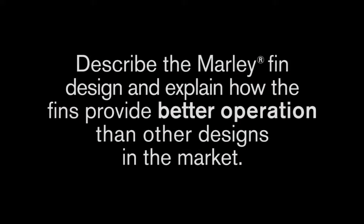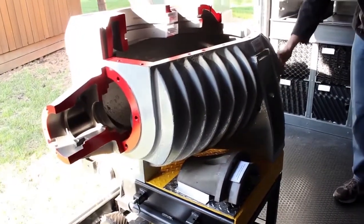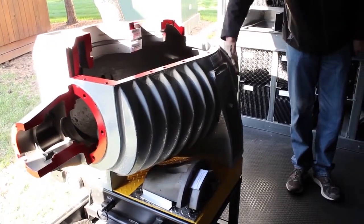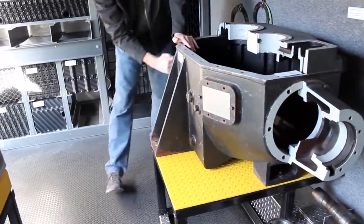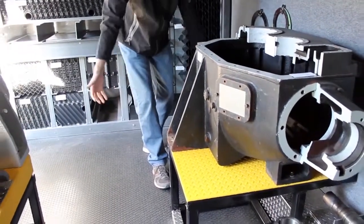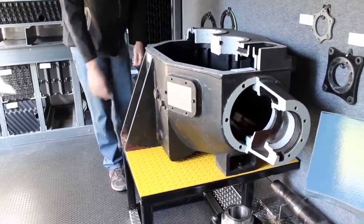Describe the Marley fin design and explain how the fins provide better operation than other designs in the market. You'll notice on the Marley there's a lot of external finning here, all the way on the side and also on the back. There's actually 47% more surface area on this Marley gear reducer than you see on the Amarillo here, which is very flat-sided, very boxy, and doesn't have nearly the surface area. So when you've got all that air coming up from underneath your fan through the cooling tower, that's one critical differentiator.